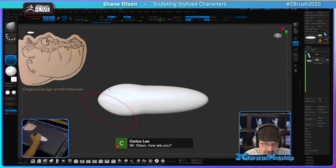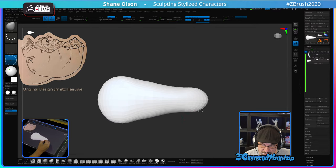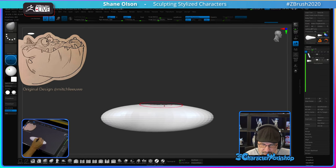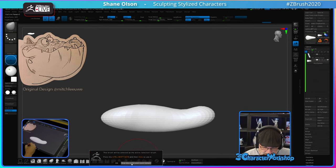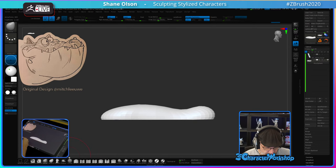Let's turn on symmetry and just start to widen this out. I'll probably flatten out this whole thing. Maybe I'll just start with a Clip Curve brush and just flatten it out, then pull it around with this Move Infinite brush.